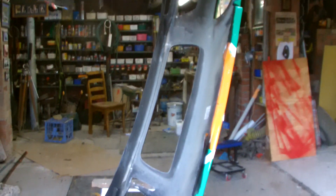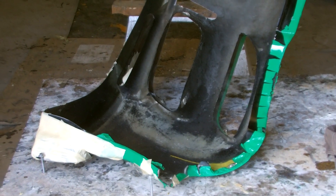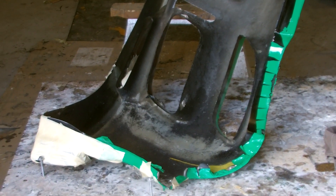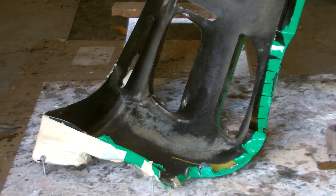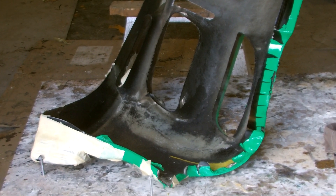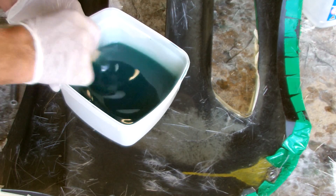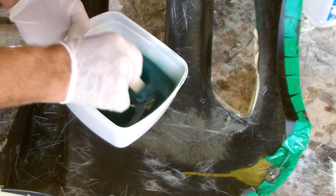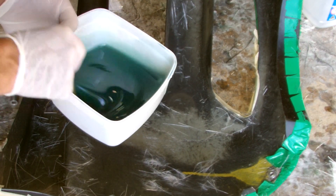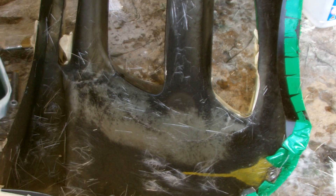I've hung the bar up so that the main cracks that I want to repair first are positioned horizontally. This will stop the fiberglass mat falling off the job. So when you do something like this make sure you position your work to make it easy on yourself. I've catalyzed my resin a little bit on the warm side, just under 2%. I can afford to have this job go off quickly because it's only a small job.